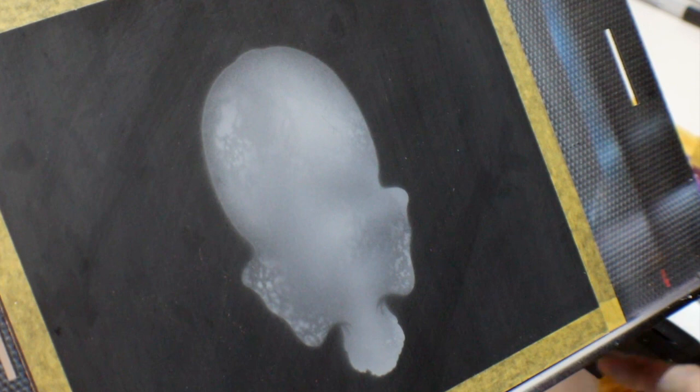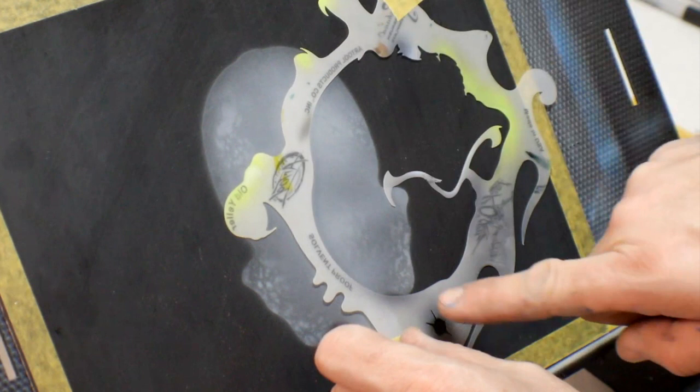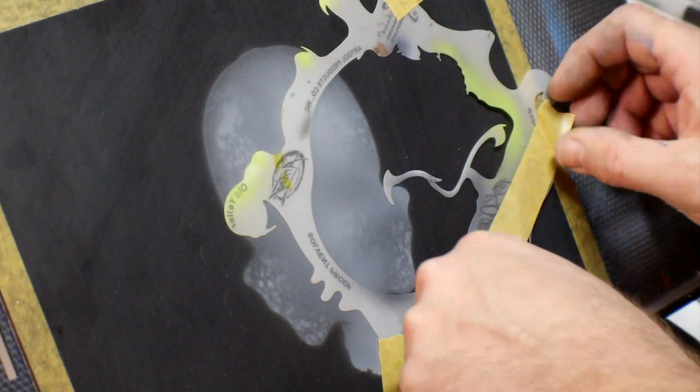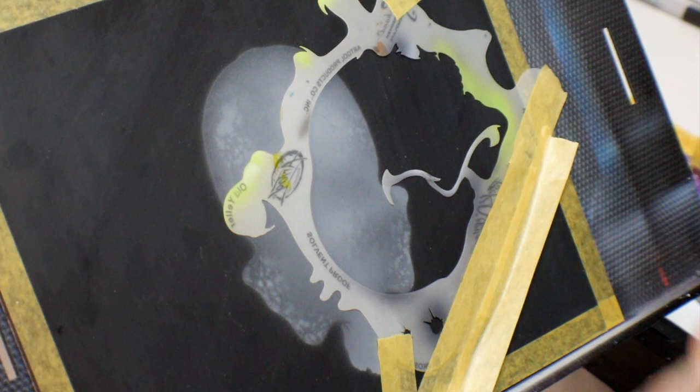We're going to do the same thing — take a piece of tape. I'm going to pick a spot so it's easy to line up. I'm putting the back of the skull right under the cheekbone and putting the jawbone right against the cheekbone of that one. That way when I flip it, I can do the same exact thing on the other side and keep some symmetry. They don't always need to be symmetrical, but for this one I'm going to keep it symmetrical just to go over that little trick.